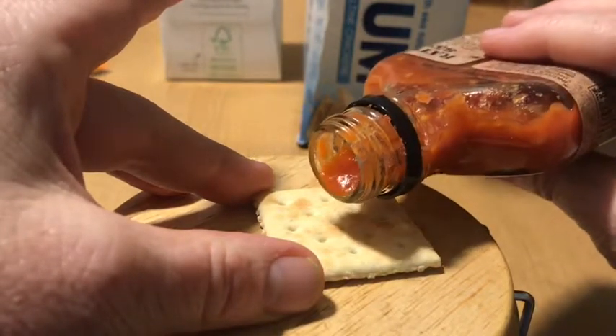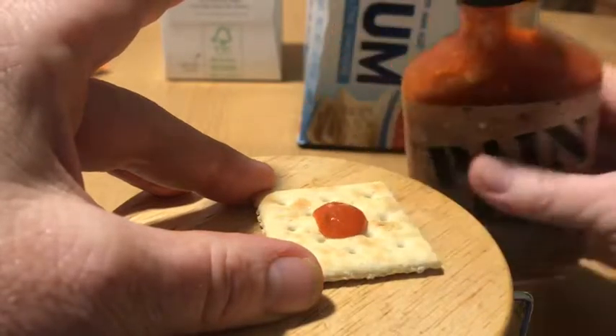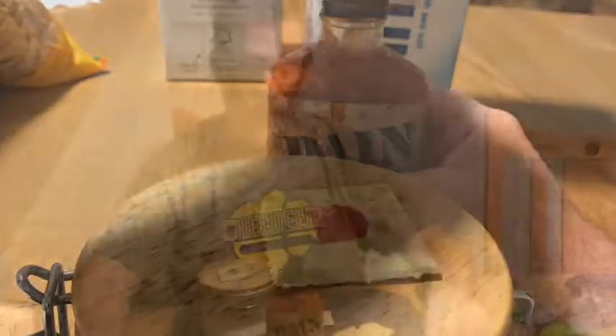I like using a saltine because none of the other flavors interrupt it. That might have been too much, but what are you gonna do. I have some water ready, and I got an extra cracker just in case it totally kills me, and some other chips. I like trying it on a cracker because it's kind of bland and you just get the full flavor of the hot sauce. Here we go.